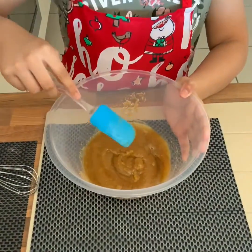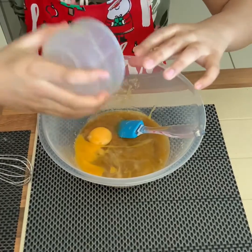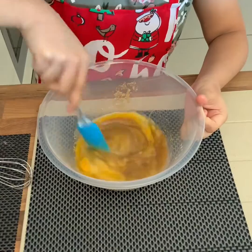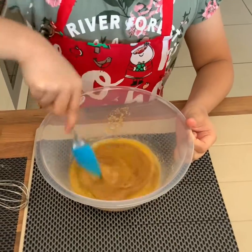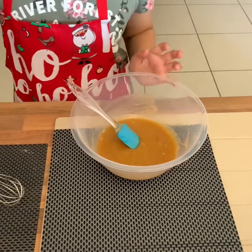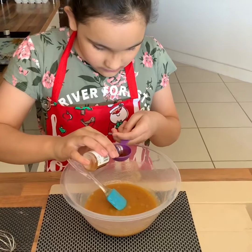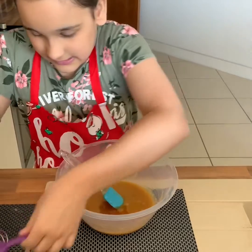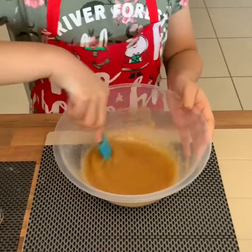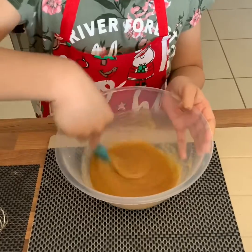Now it's well mixed together and we are going to add in our eggs. Our eggs are now nicely mixed and now we are going to add in one tablespoon of vanilla extract. Let's take a spoon and add it in, then quickly give it a nice mix. Ok, that's good.